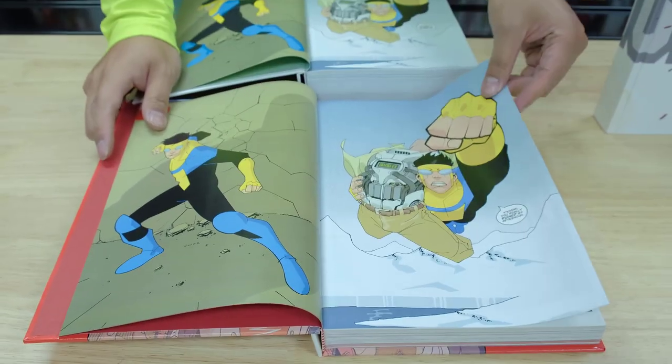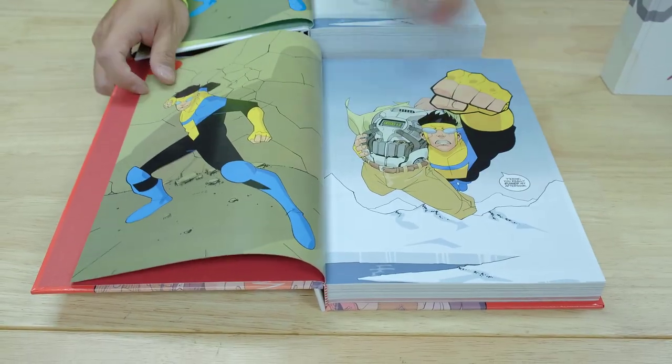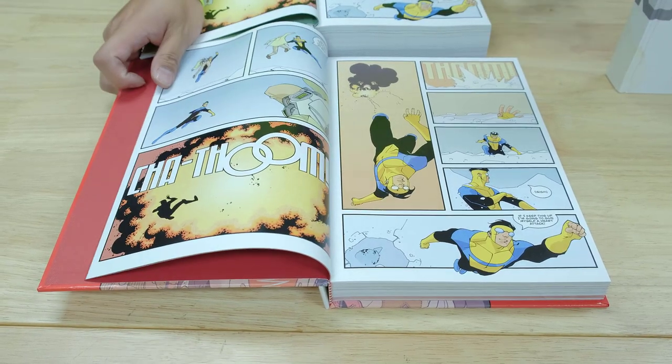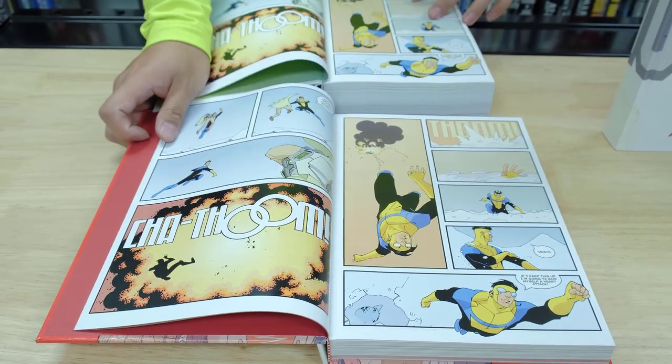For the Ultimate Edition, I like that the covers have different colors. When you line them up together, the spines look really cool. They really look great — especially if you get all 12.